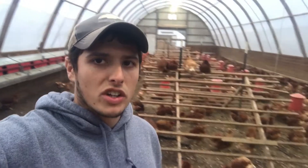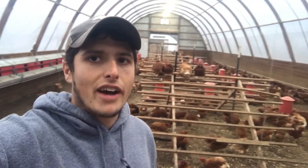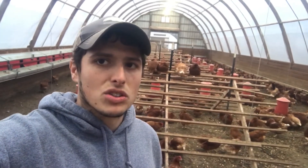We're standing in one of our winter chicken houses here. There's about a thousand birds in here and they're all going to go out to pasture this spring in our portable skid hoop houses as soon as it warms up. We've got about 13 extra large nest boxes behind me here.